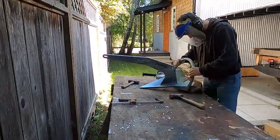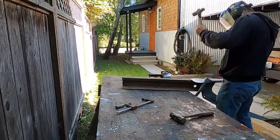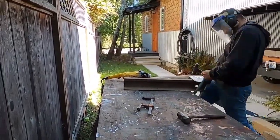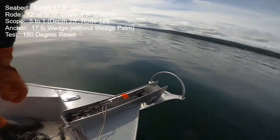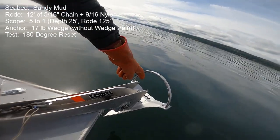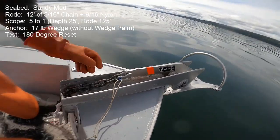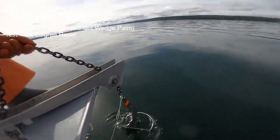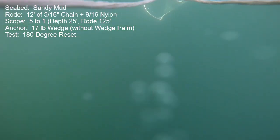Now we're looking at footage from several years ago where I ground and pounded the trailing edge turned-up flap of a certain Rockna anchor that performed extremely poorly in this same 180-degree reset test — quite similar to what we just saw with the Wedge. What happened with that Rockna is it improved night and day: it made it reset and hold a decent boat thrust. Big, big change. So we're doing the same thing here with the Wedge.